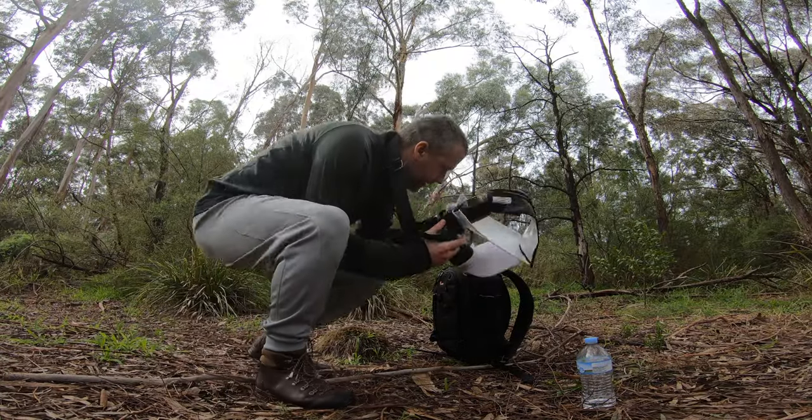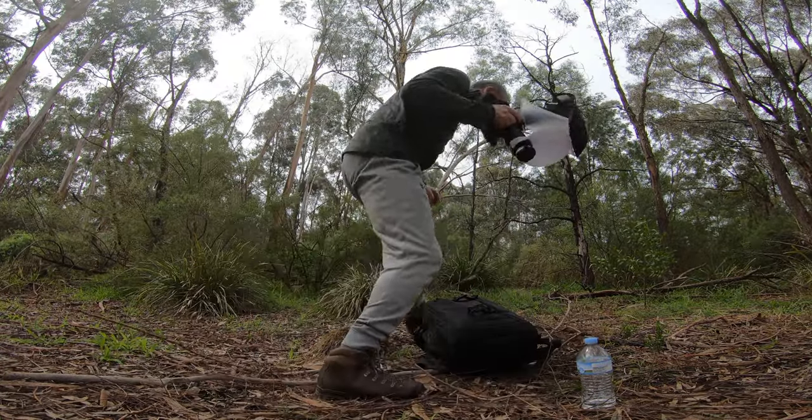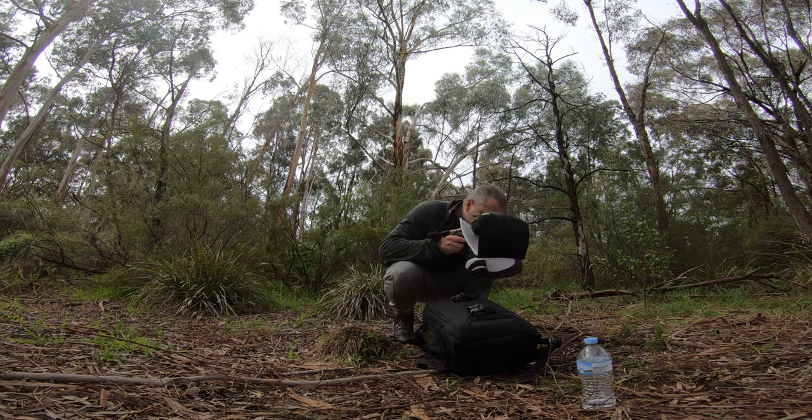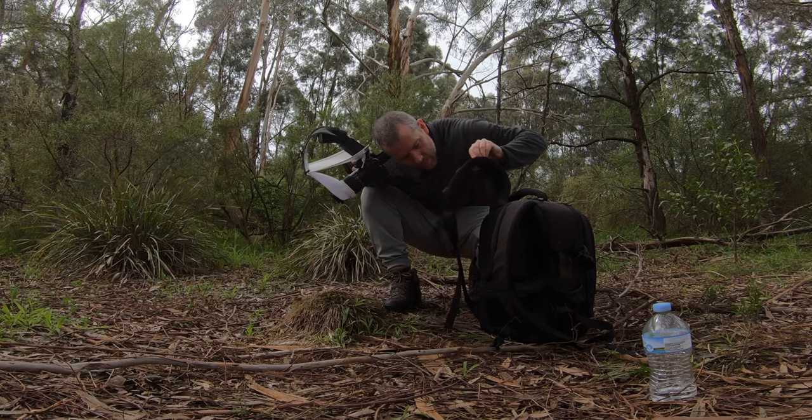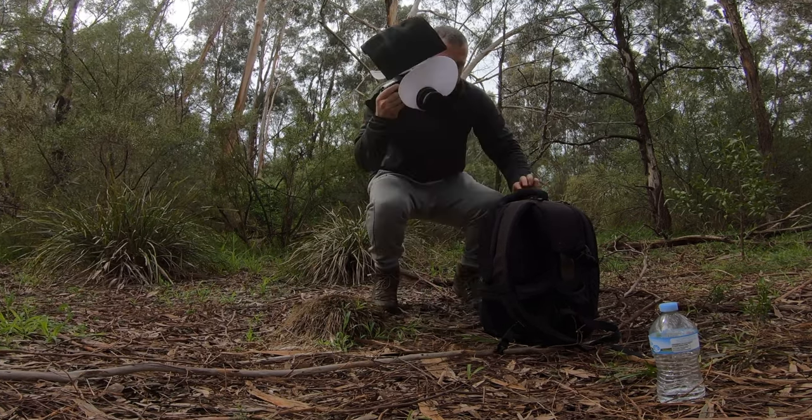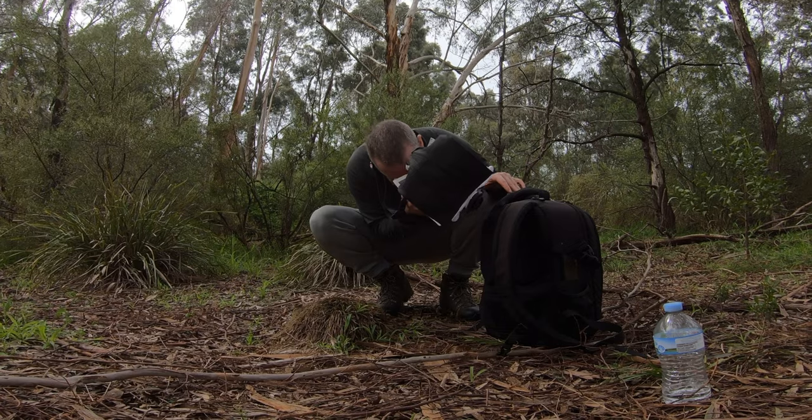I'm going to move back up here — it's a little bit more arboreal — because there were too many mosquitoes near the water and they started bothering me. Unfortunately I haven't got repellent with me. Hopefully you've been enjoying the video so far. If you're new to the channel, please consider subscribing. I found a spider on my backpack right here. That's why you've got to be careful here in Australia — all these spiders.